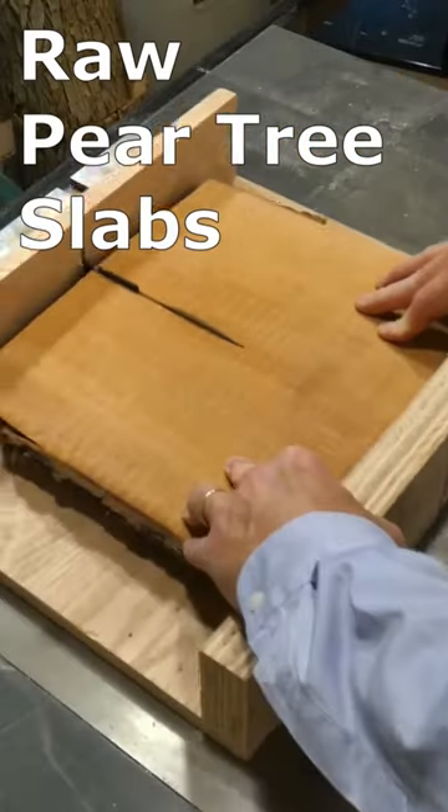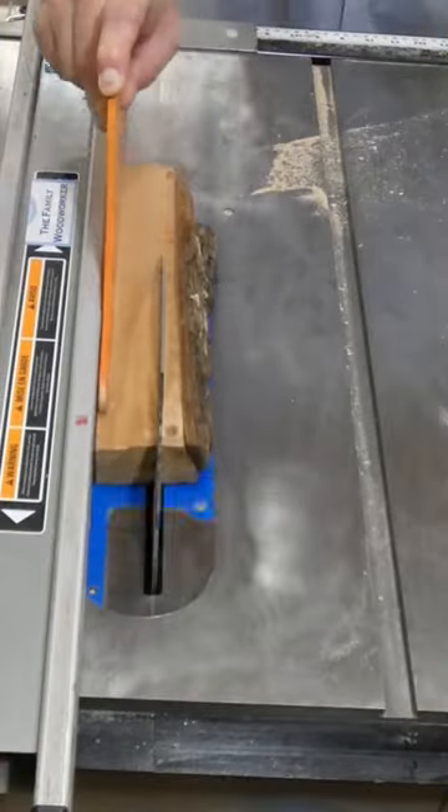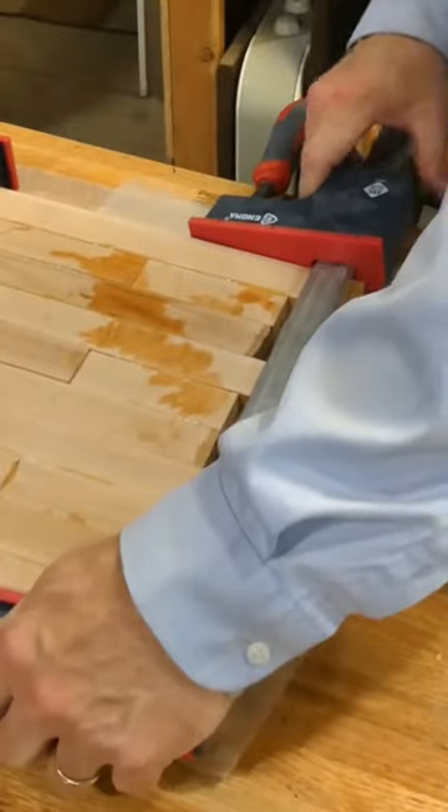I had this wacky idea about building angled legs for a side table, but I didn't know if it would be stable. I started with slabs from a pear tree that was uprooted in a storm and made a butcher block top.